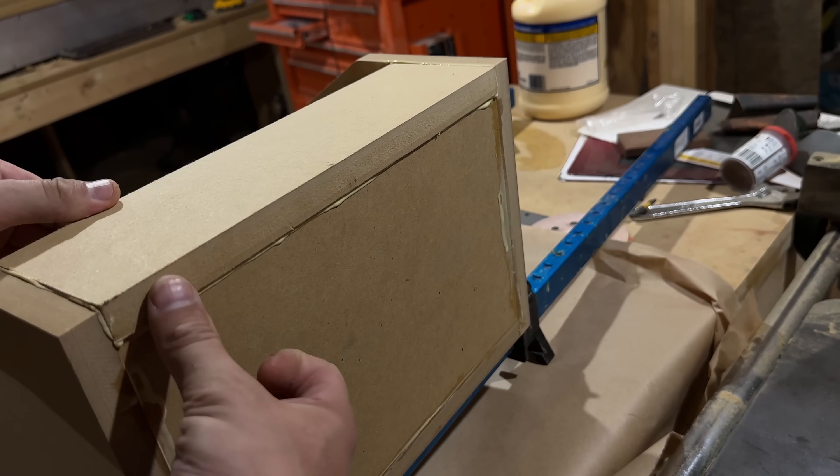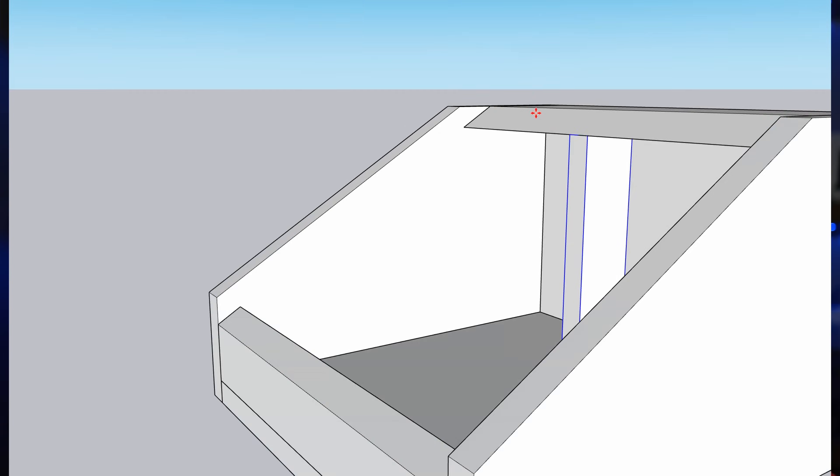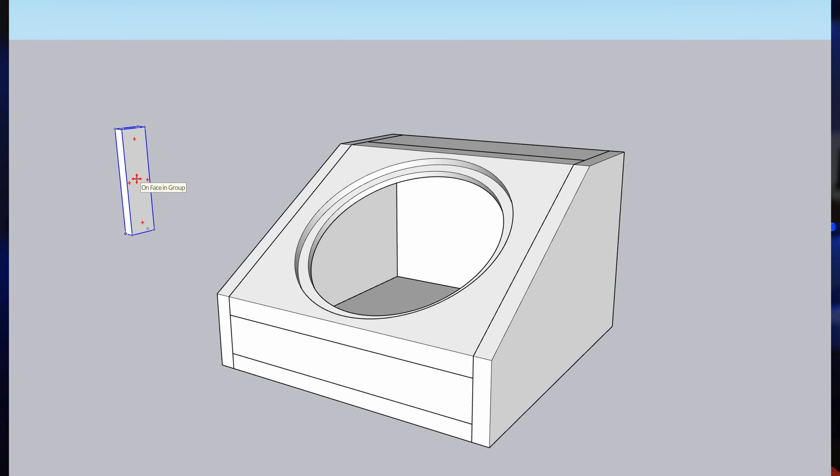This particular piece was giving me a lot of trouble trying to stay at the same angle, so I cut out a piece that was the exact same height as the rear to prop that piece up and keep it at the correct angle during glue-up. This was temporary and was removed when glue-up was finished.